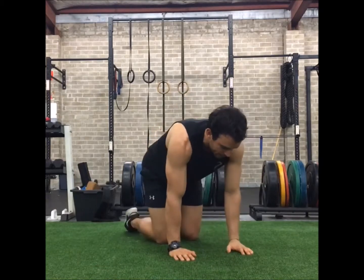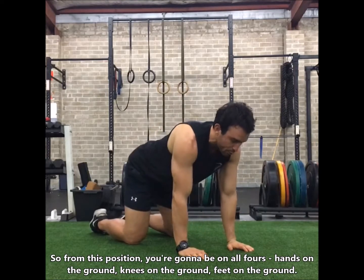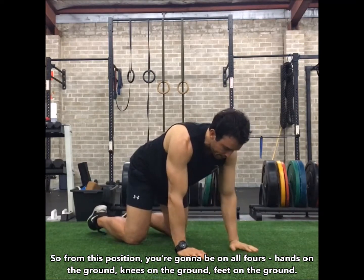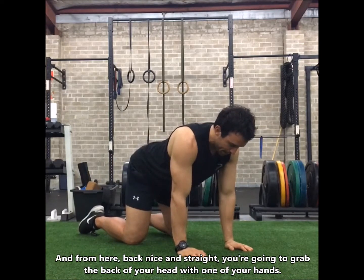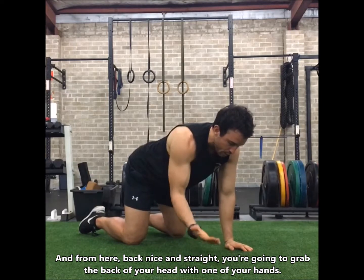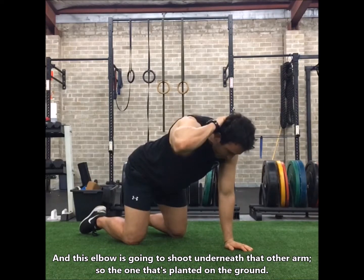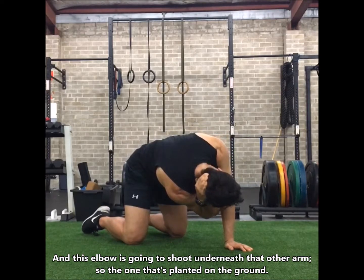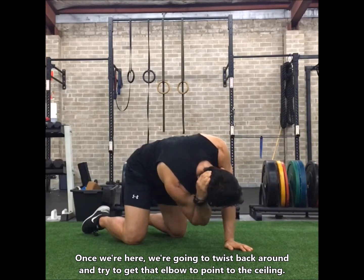From the quadruped position you're going to be on all fours — hands on the ground, knees on the ground, feet on the ground — back nice and straight. From here, with one of your arms you're going to grab the back of your head, and this elbow is going to shoot underneath that other arm, the one that's planted on the ground.